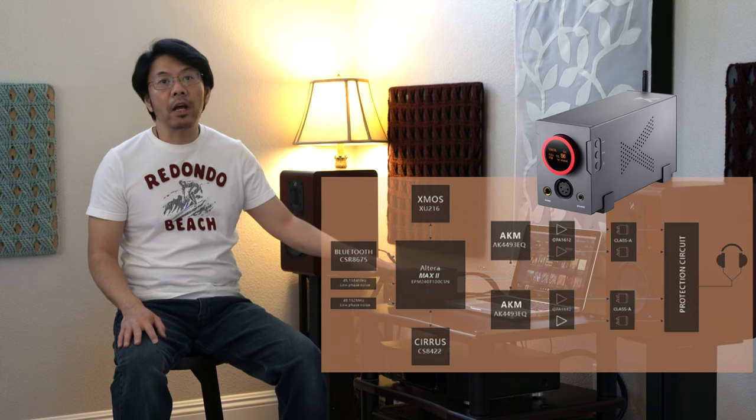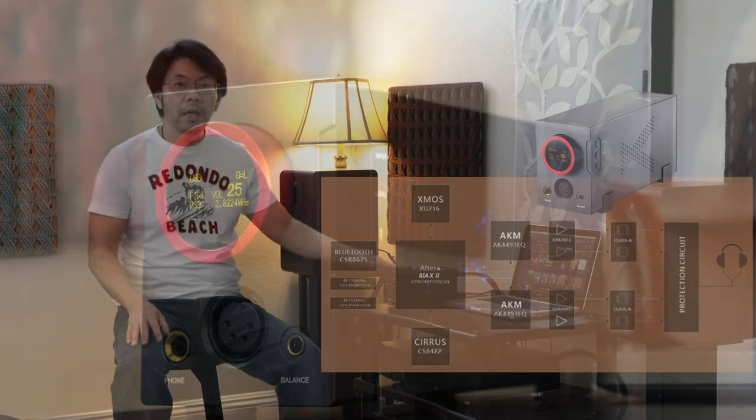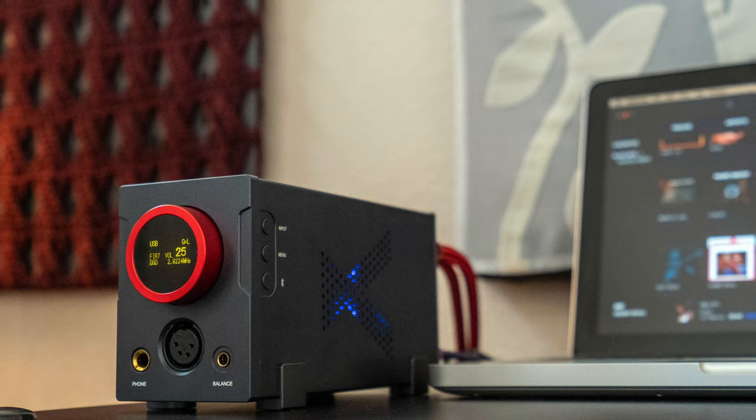The operating temperature is kind of high compared to other DACs using the same AKM chips or similar design, because this one uses a high-quality Class A output stage with buffers. The top of the enclosure runs about 93 to 94 degrees Fahrenheit during regular music playback.